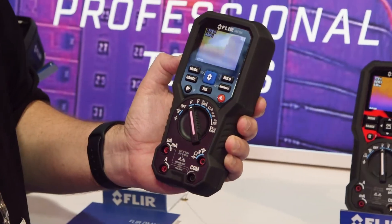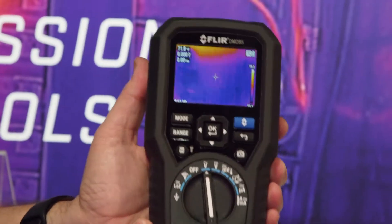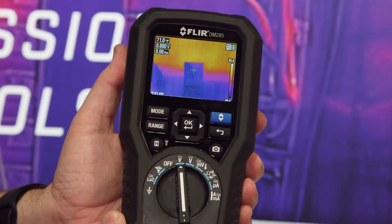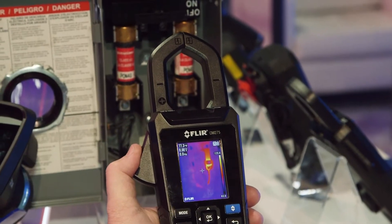So again, we have the DM-166, which is entry-level. We move up to the 285, which has more resolution and more power, more industrial strength, and then we have a clamp meter with the same power.